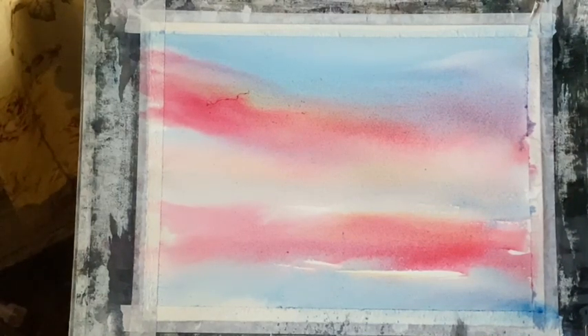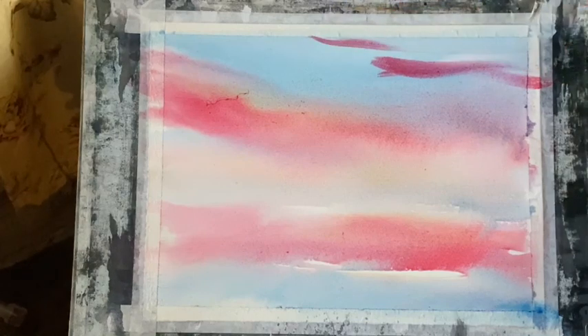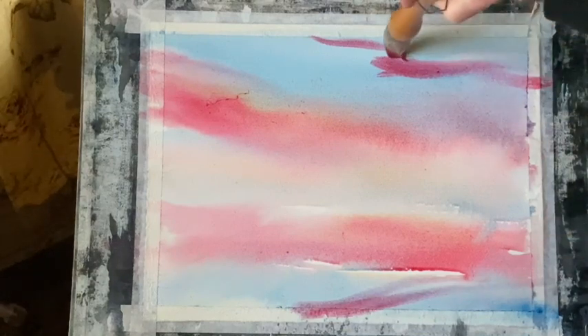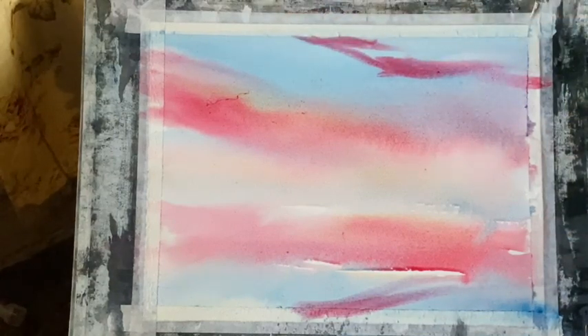Right, that's settled down a bit. Now I'm just going to add some slightly darker rose madder here and there, allowing it to blend with the Prussian blue a little bit more so I get a sort of a burgundy colour there.